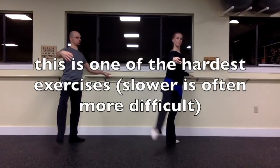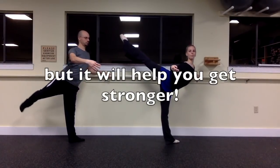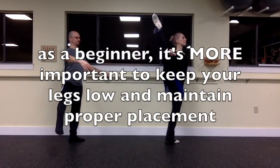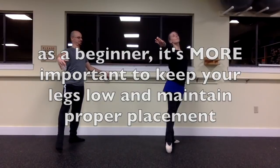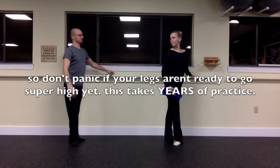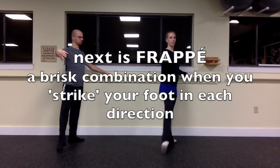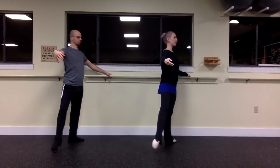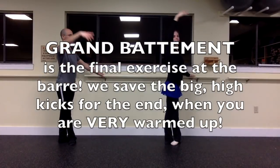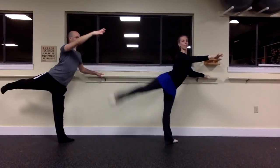It is during adagio that you will make the unfortunate discovery that slower is often more difficult, but slower will help you become stronger. If you're a beginner and you don't think you can get your legs so high, don't worry — proper placement is much more important. So for now, just focus on the positions, and the strength and flexibility will come in time. Then frappes — quick footwork combinations to help you get speed in your legs. And we save the big kicks, grand battements, for last — for the end of the barre, once you're very warmed up, so you're less likely to pull a muscle.